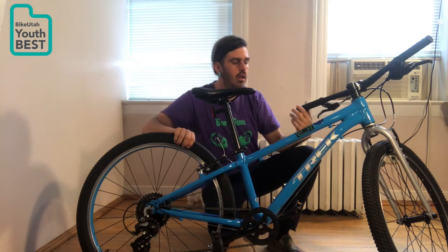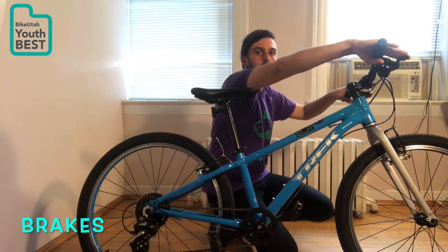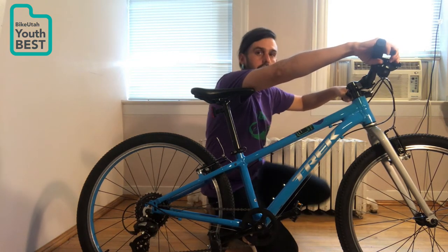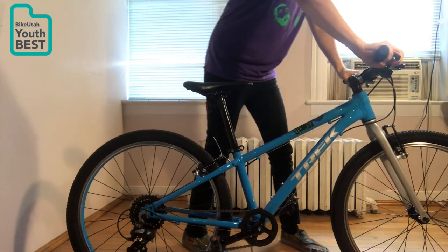After you check the air, the next thing you want to check is the brakes. Up here on the top we have the right brake, which is going to control the back. You want to engage that and pull back, and your front wheel should lift up. That means your brake is working.